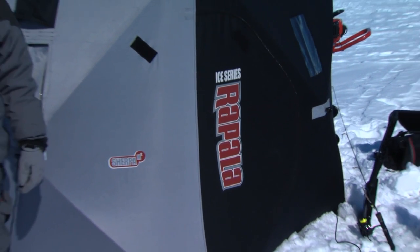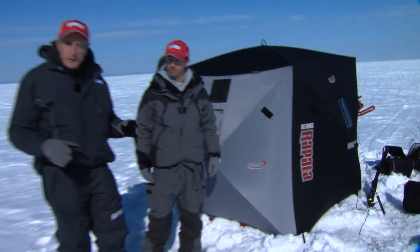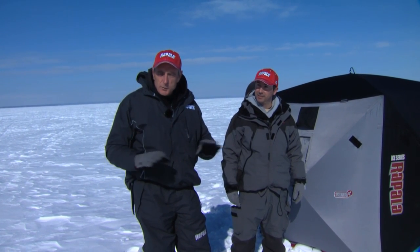Yesterday we had about the same air temperature but the wind was blowing about 20 to 30 miles an hour — it was cold, you couldn't stand outside more than five minutes. I fished in the shack for about two hours and it was so comfortable you can't tell how cold it is out there. So if you love to ice fish and like the idea of a portable hut, check the Rap Shack out — it's a great system for ice fishing.